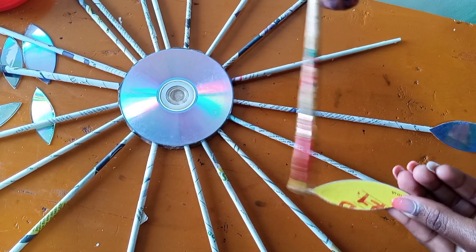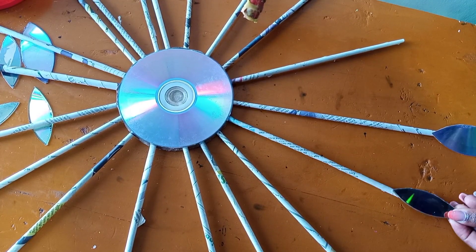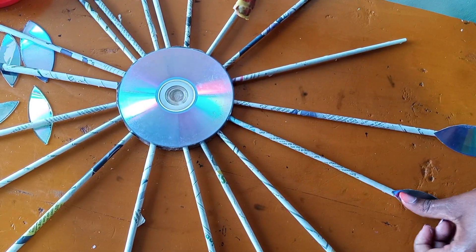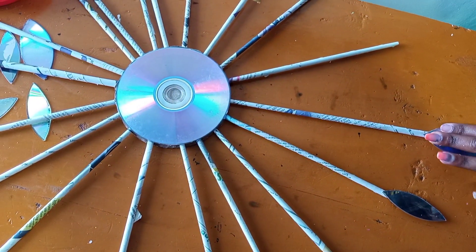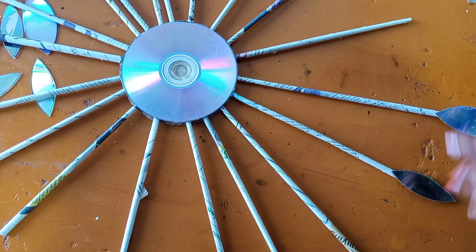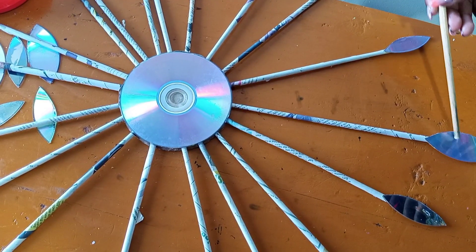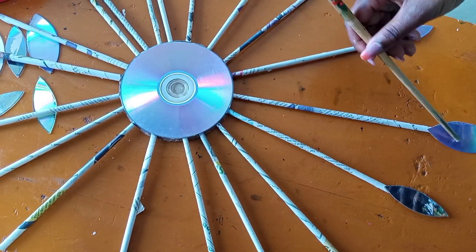Apply dendrite glue at the back of each leaf and fit it onto the newspaper rolls. The small leaves go onto the short newspaper rolls and the large leaves go onto the long newspaper rolls — small, large, small, small, small.